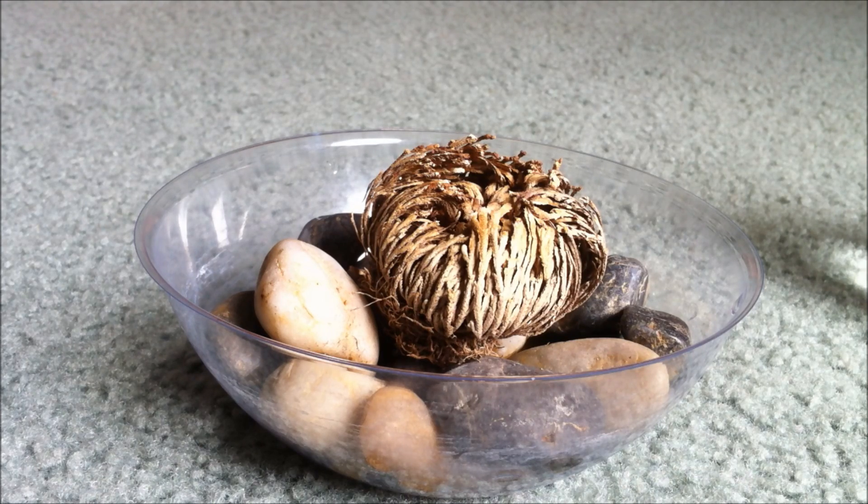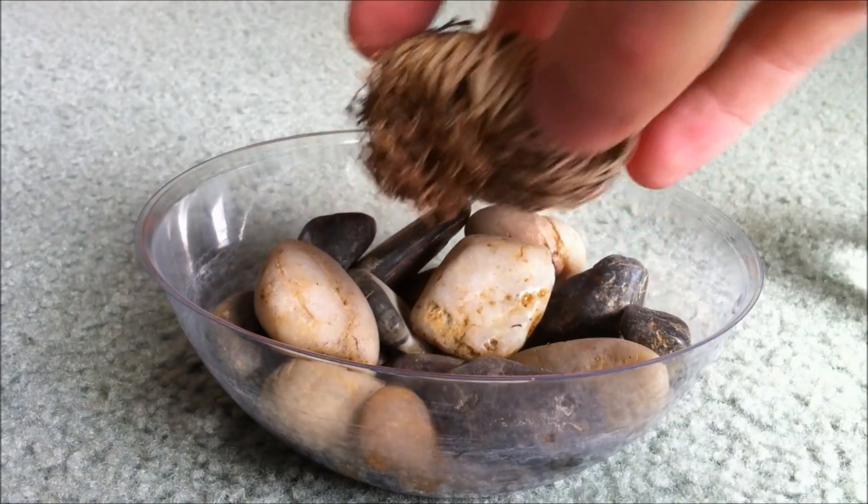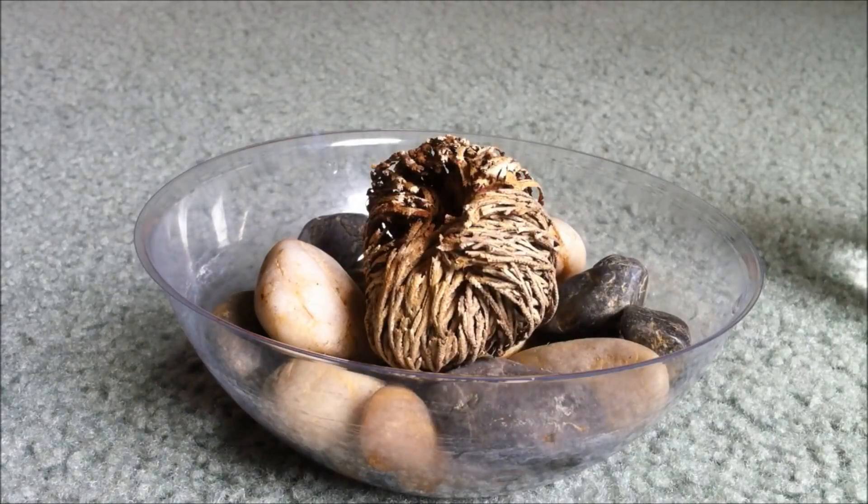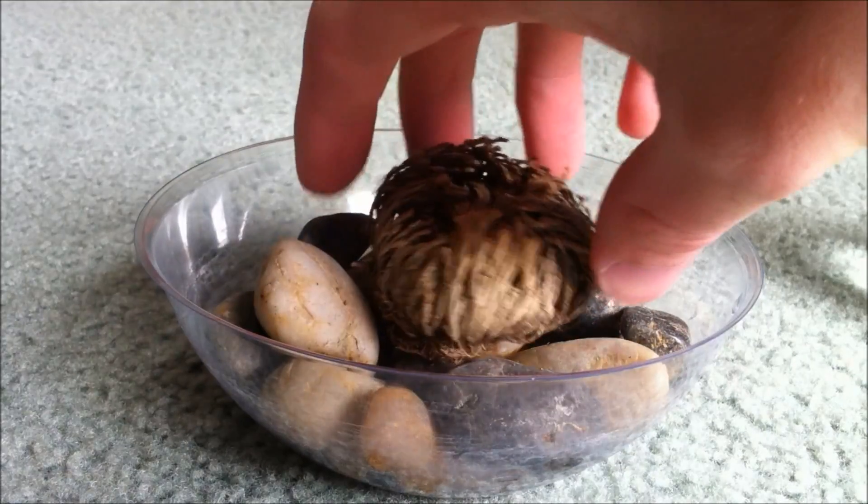But it'll shrivel up and it'll retain 3% of its water, so it'll dehydrate itself — or rather the sun will dehydrate it and it'll just curl up. And the idea is, when it's dry, it'll just roll around and the wind will blow it into another water source.